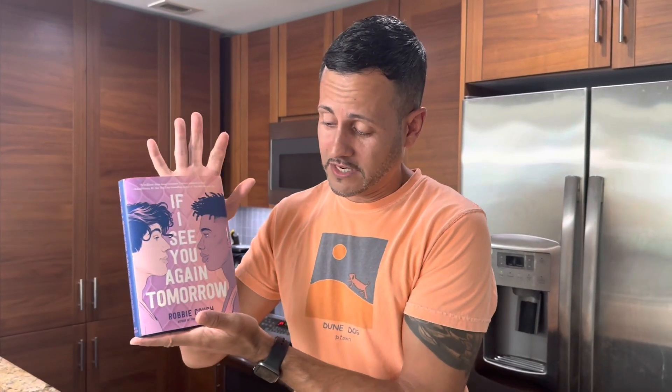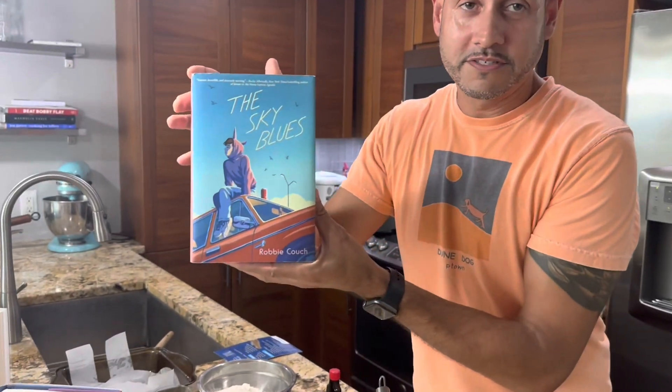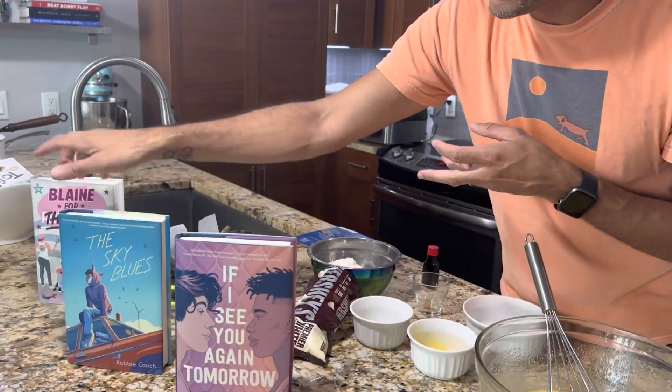We're making blue velvet brownies from If I See You Again Tomorrow by Robbie Couch. He's also the author of The Sky Blues and Blame for the Win, which was his first book. I've read all his books — they're amazing. You should definitely check them out.